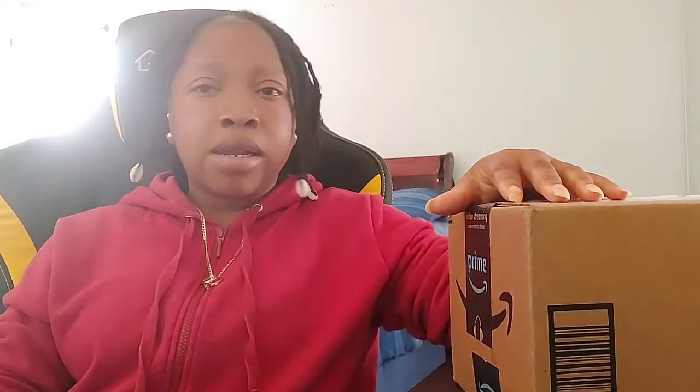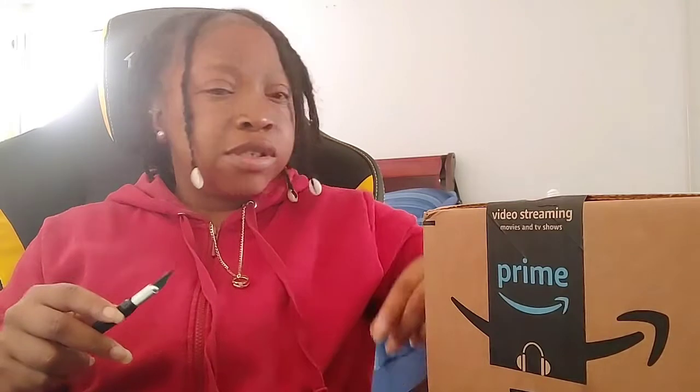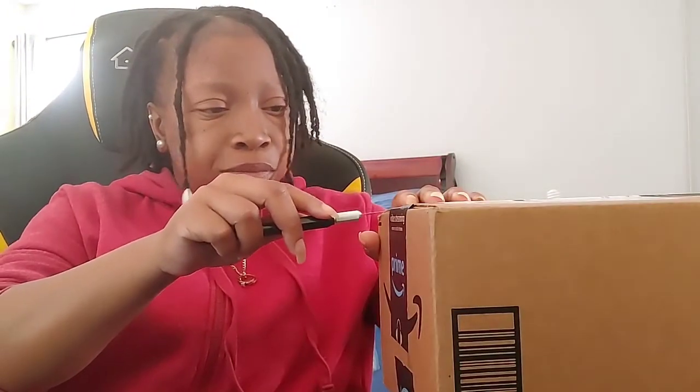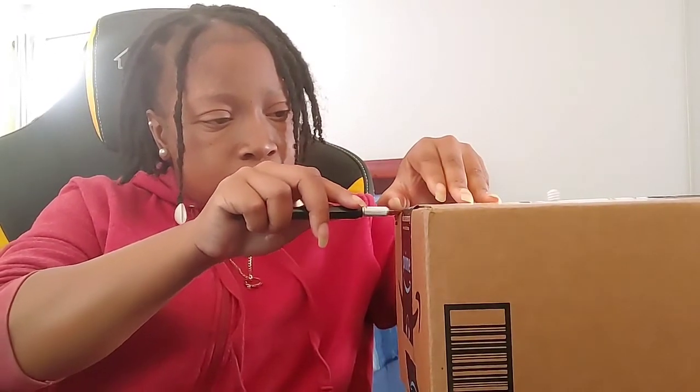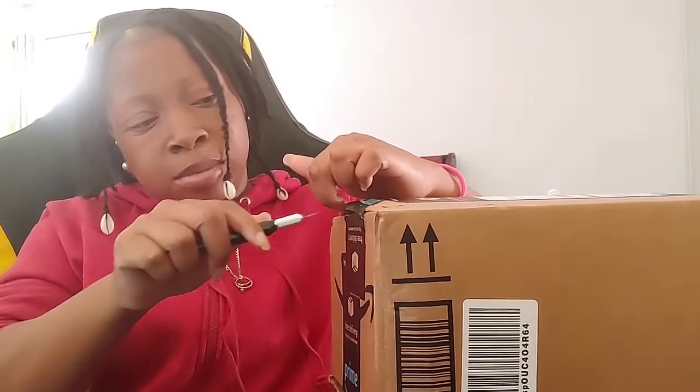I don't have anything to open it with — hold on, let me get my little cutter. This is what we use to customize shoes. It comes with a little top on it. I'm going to go ahead and unbox this on camera, trying not to mess it up because I do use this to customize my shoes and I don't want to lose the sharpness of the blade. See how sharp it is — I don't really got to use scissors.